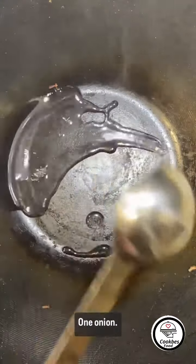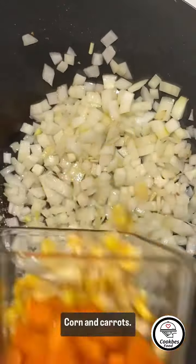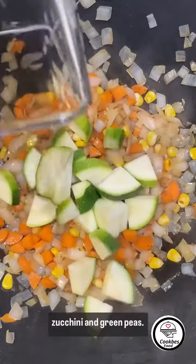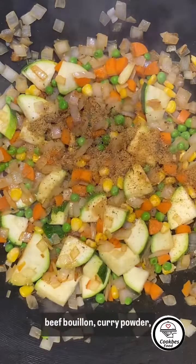1 tablespoon of oil. 1 onion. Diced carrots, zucchini, and green peas. Cherry powder.